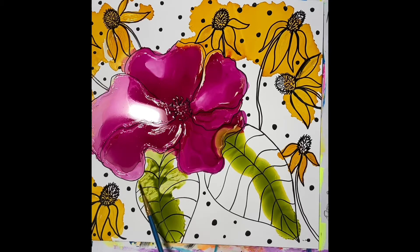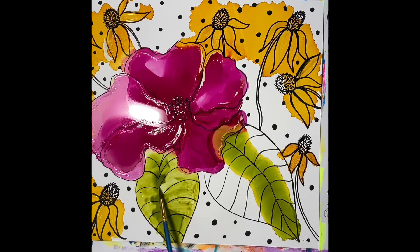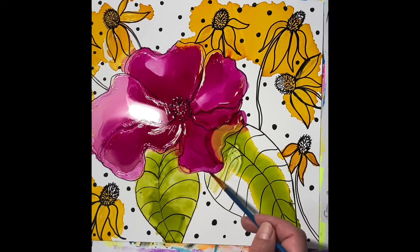Now I'm doing the leaves. I tried to put the ink in the middle of the leaves because I thought it would spread out and be darker in the middle, but it didn't really work out that way — which is fine. That's kind of what I like about alcohol inks: you don't always know how it's going to come out.